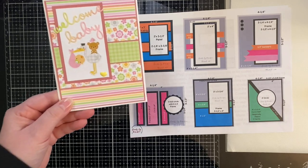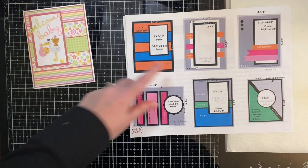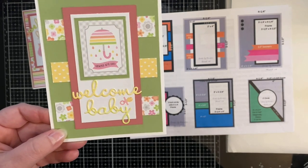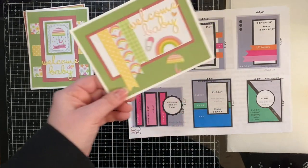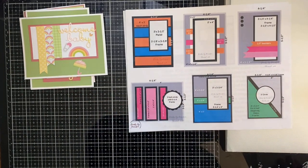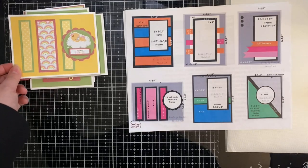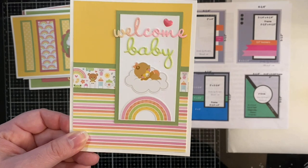This is the next set of six cards. Card sketch number seven — I just love all the different colors on this one. I used the stickers and the same welcome baby word dies. Card sketch number eight uses one of the cut-aparts. Card sketch number nine I had to turn because of the rainbows and hearts, but I incorporated some of the stickers on that one as well.